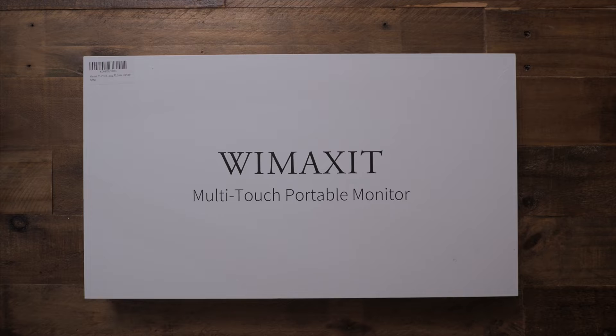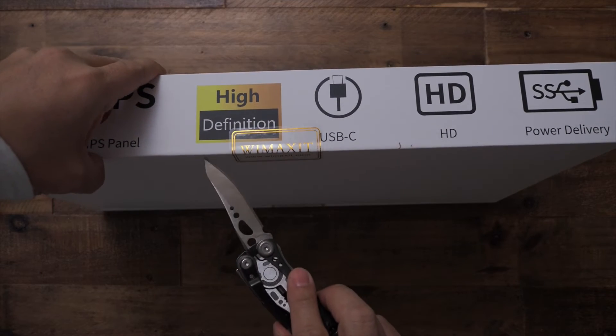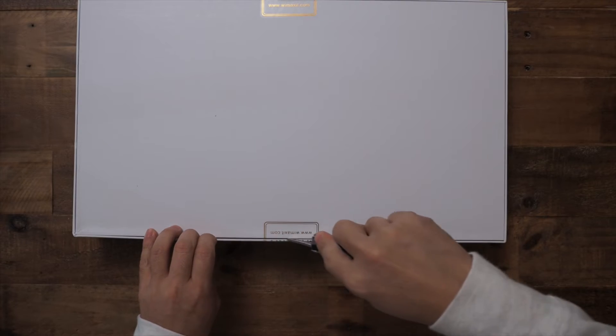The monitor that I'm using is a 15.6 inch WiMAXID multi-touch portable monitor. I'll put the model number in the description below. A company named AndySign sent this to me for free in exchange for a review, so I'm going to spend a moment sharing my thoughts on this monitor. The monitor has a 16 by 9 aspect ratio and a full HD 1080p resolution. I think this is perfectly fine for working on documents and watching videos.